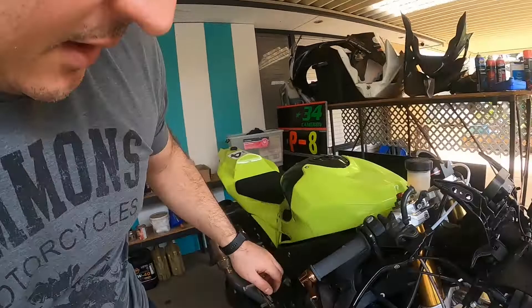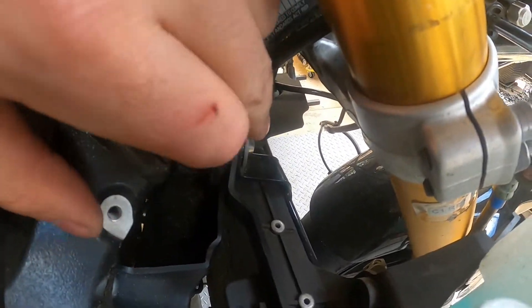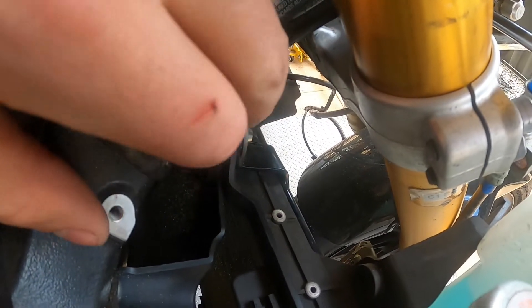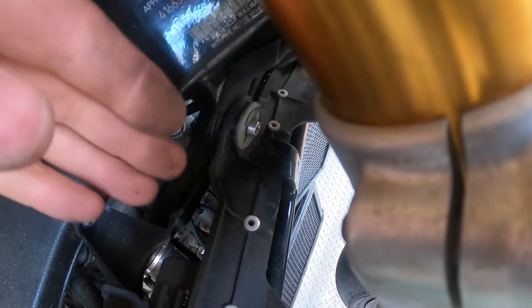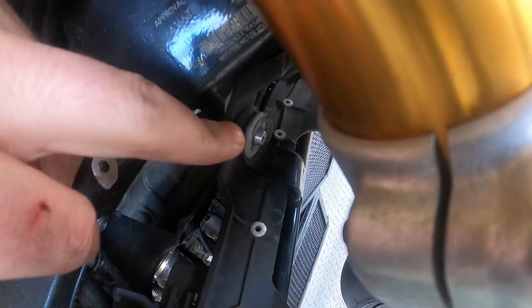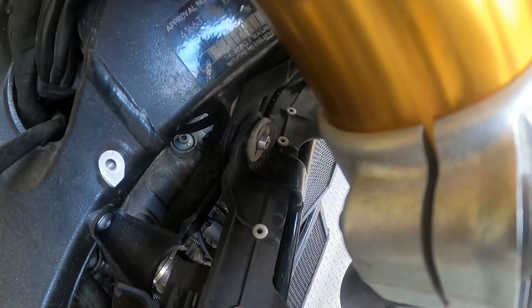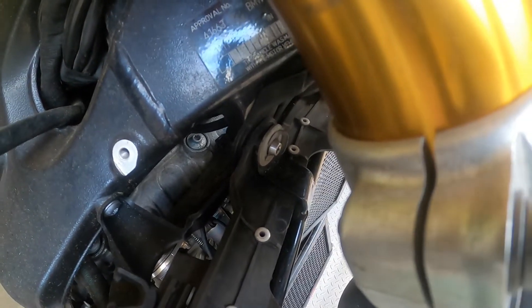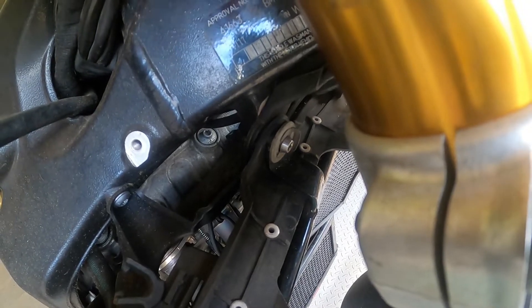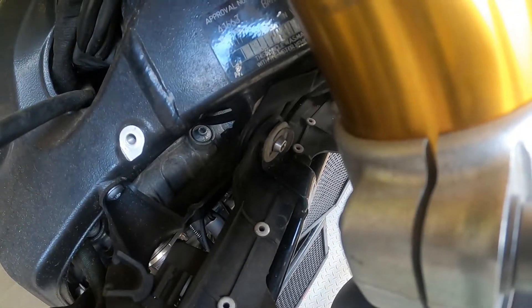In today's episode of things I wished I knew when I started — there's a little e-clip on that bolt. If you back this nut off just enough, you can slide that out and everything will come off because it's just a shoulder bolt. That would be a lot easier than taking the whole nut out and having to restack all the items that go onto it. So if you're doing this at home, just loosen that off a bit, pull that e-clip, do it on both sides, and everything can slide off that bolt.